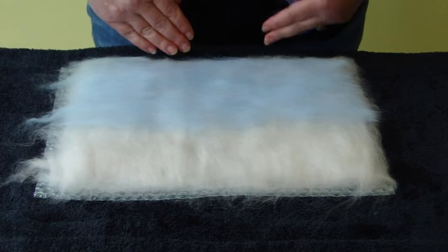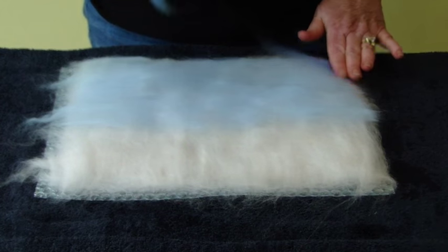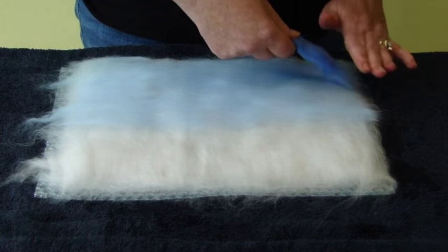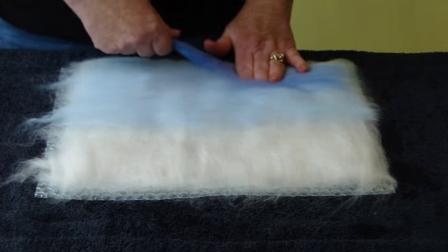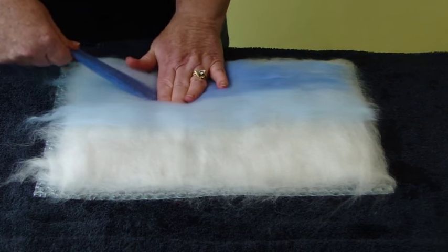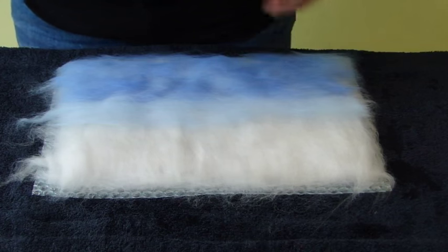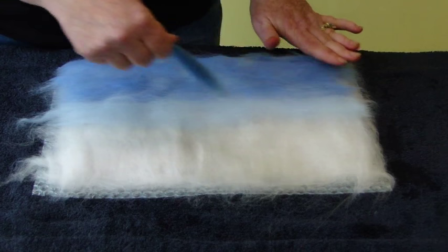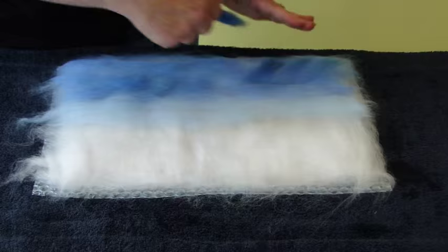Once you've gone to about half way with your pale blue, repeat with your middle colour blue to about a third of the way. I think colours can be quite approximate. Once you've got the two pale blues on, you can use your darkest blue and if you want you could angle it slightly, like this — which looks good, almost like rain.